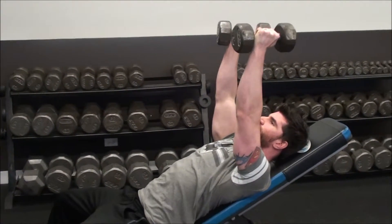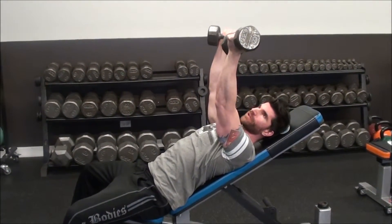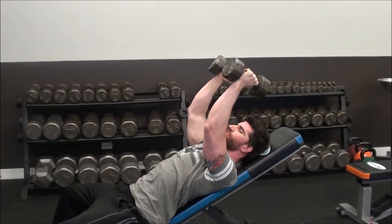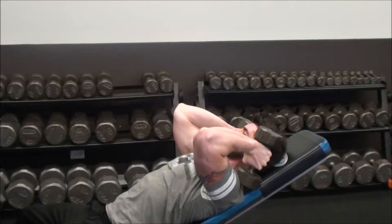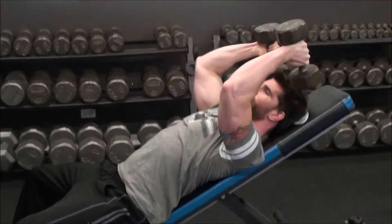If I start the exercise here — these dumbbells have the weight increment numbers basically written on the end of the plates — so if I visualize trying to take those numbers and touch them right to the top of my shoulder, then my elbows are still pointed out toward the ceiling and I'm going to get a bigger stretch of my tricep, then I extend them up.